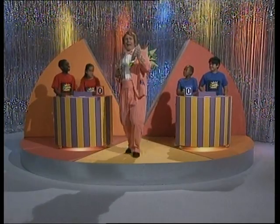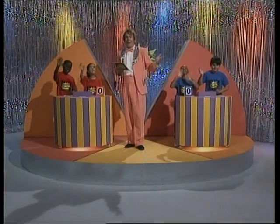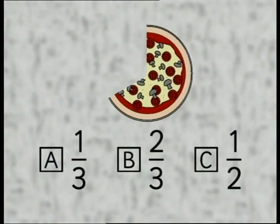Here's another riddle. What is pink and silver and cool as a cucumber? Colin Cool, of course. It's time for Find the Fraction! Hi, Colin Cool's the name, fraction's the game. On today's Find the Fraction we've got the blues, we have the red, and we have the questions. The team that gets the most questions right will play the Find the Fraction Physical Challenge. Question number one: some of this pizza has been eaten. Roughly how much of it is left? Is it A, one third; B, two thirds; or C, one half? Make your choice and find the fraction.